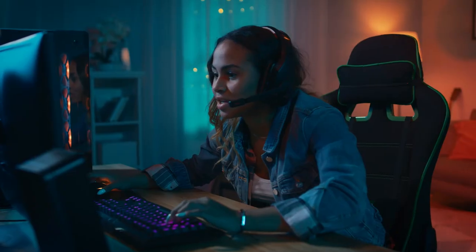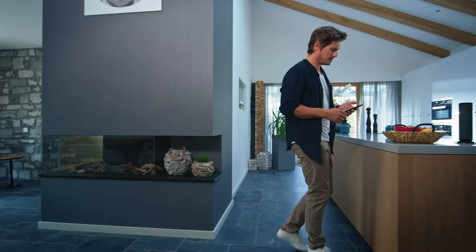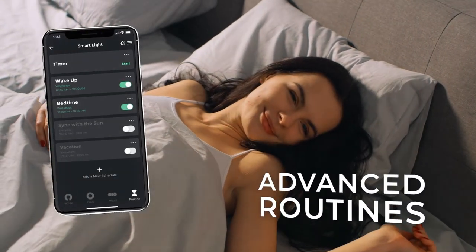No matter the mood, this light will help you create the ideal atmosphere. The Globe Suite app offers endless home automation solutions designed for easy, everyday household needs. With advanced routines, make your home smarter and your life easier.